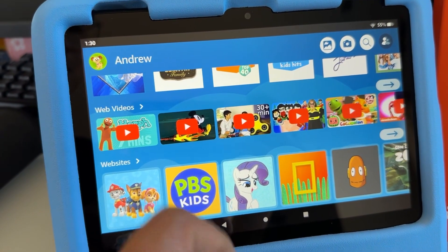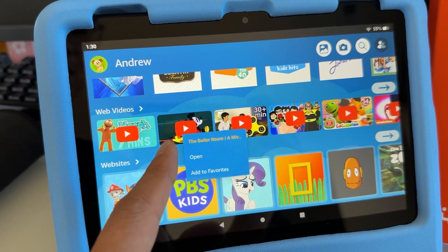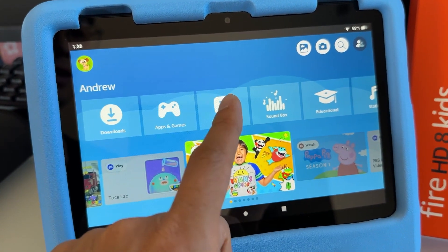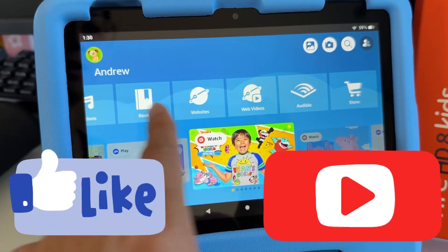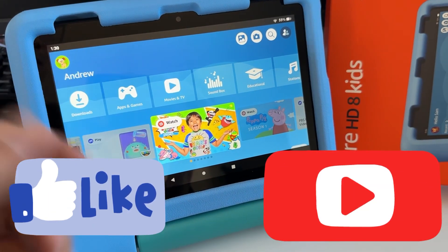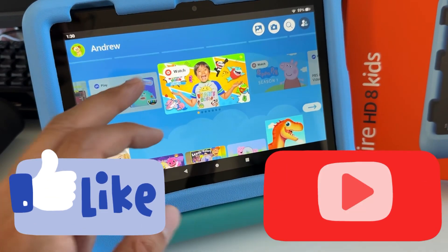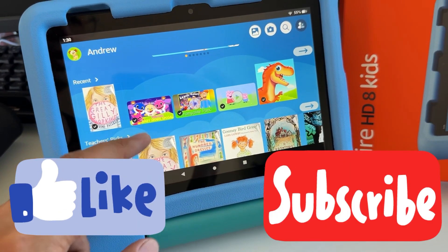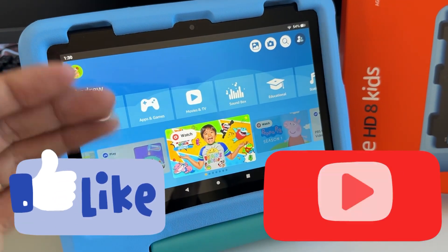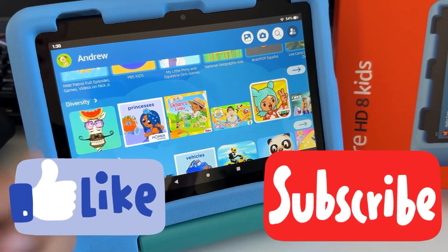Note that YouTube videos cannot be downloaded this way — only the videos in the Movies and TV section can be downloaded offline. If you found this video helpful, please give a thumbs up and subscribe so YouTube can recommend it to other parents looking to download videos for their kids to watch in the car, on a plane, or while traveling. Thanks for watching — see you next video, bye!